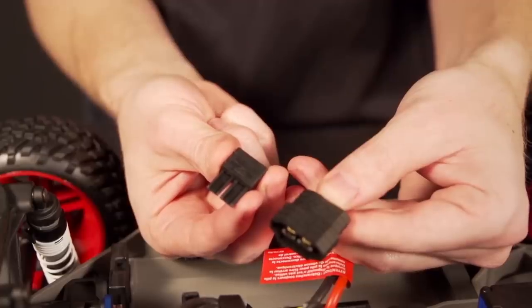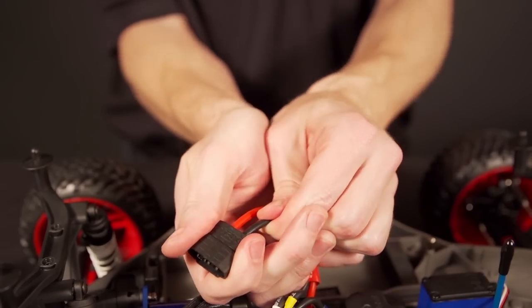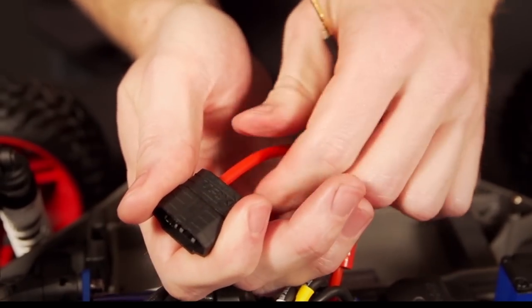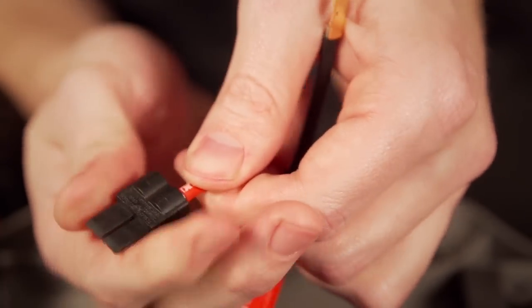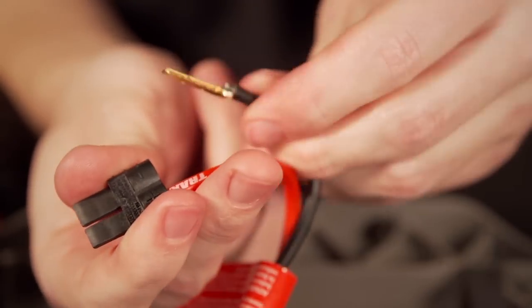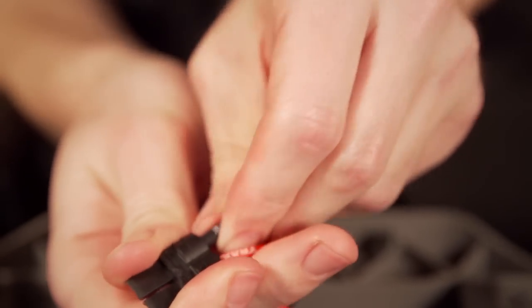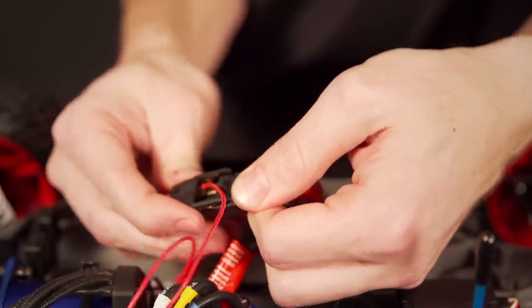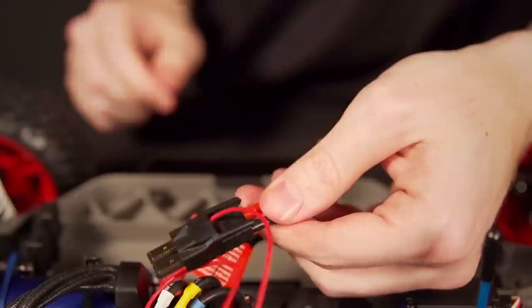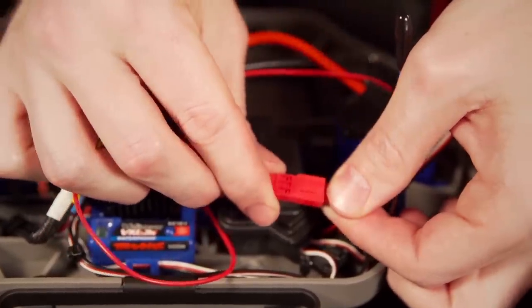Before connecting the power tap, ensure that your ESC is outfitted with the first generation high current connector. If your ESC has the second generation connector, just pull the terminals out or push them out with a small flat head screwdriver, then snap them into a first generation housing. Attach the power tap for the voltage sensor onto the connector from the ESC, and plug it into the red voltage connector that we left outside of the receiver box.